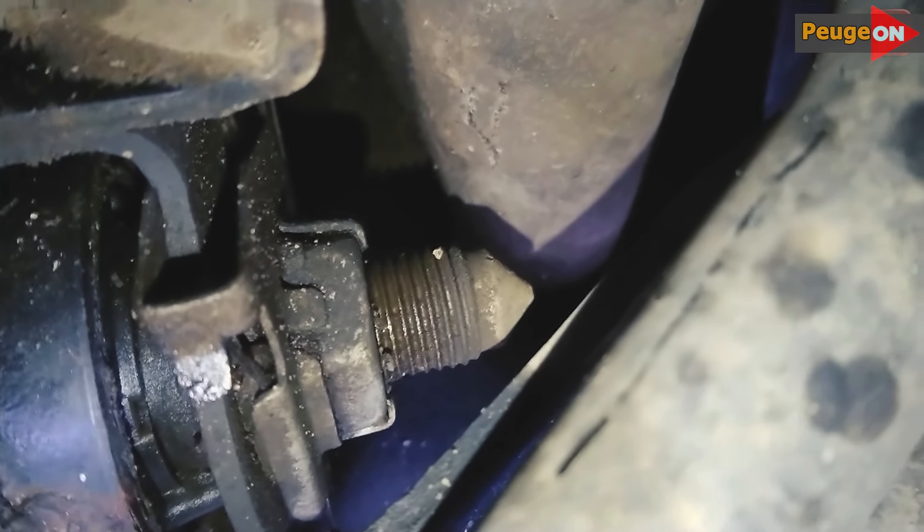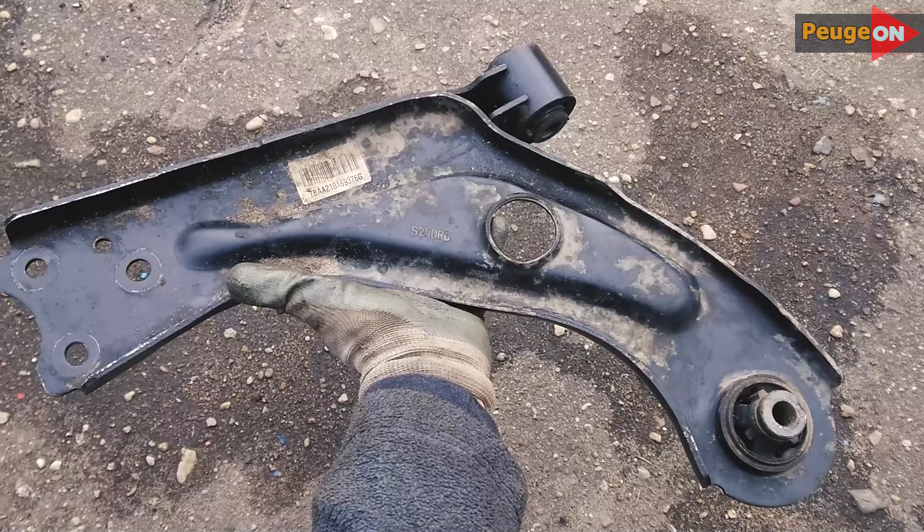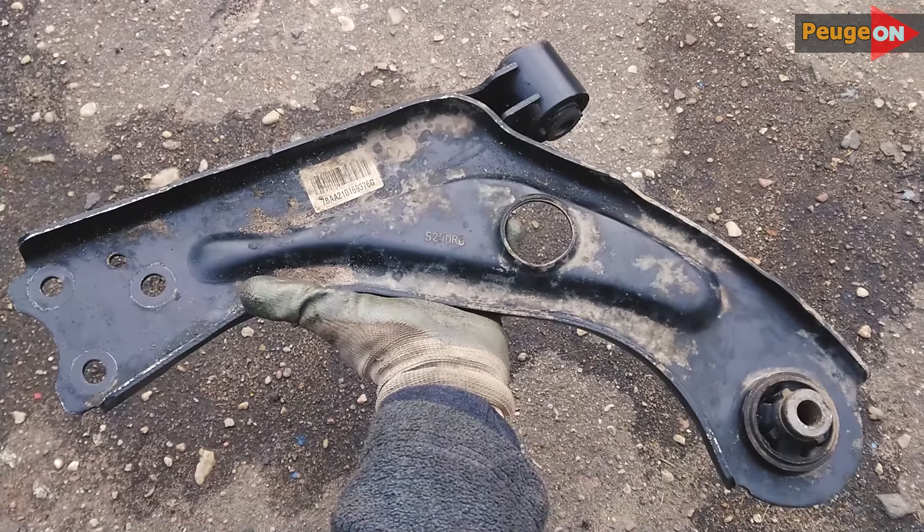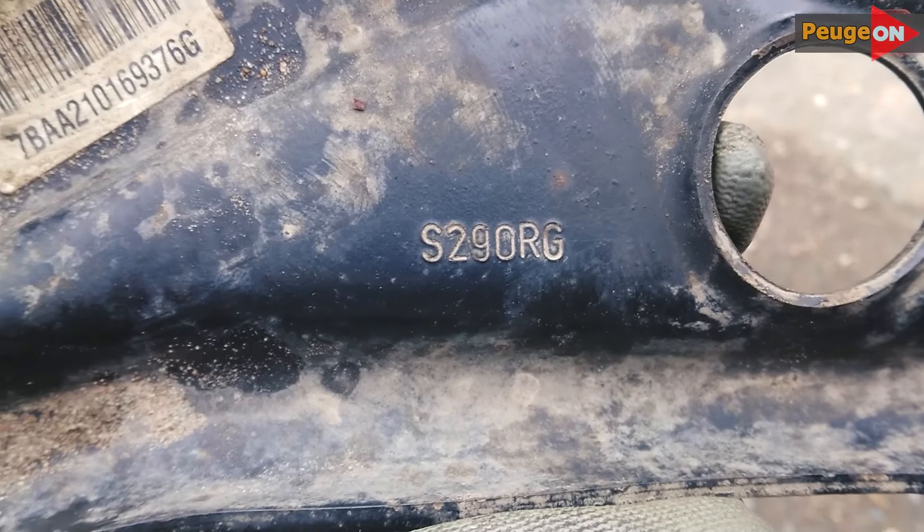But as you have understood, I'm not looking for easy ways. In general, everything unscrewed and the lever was in our hands. Here is another number embossed on the metal on the lever — perhaps it will be useful to someone.